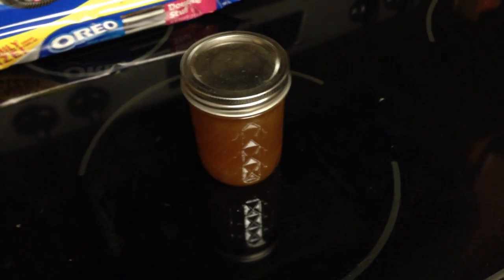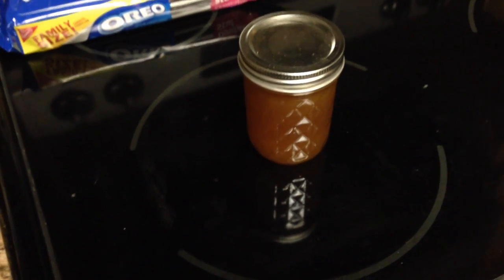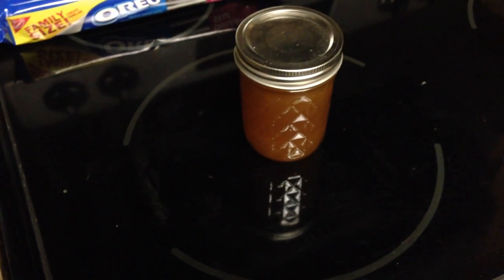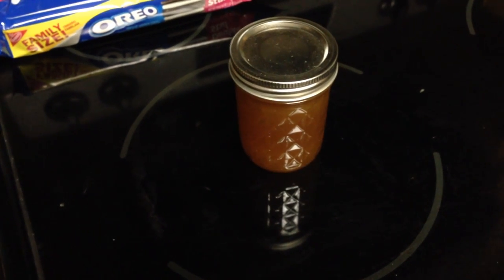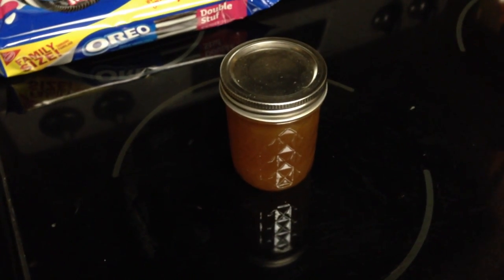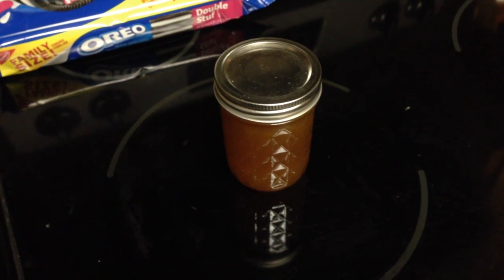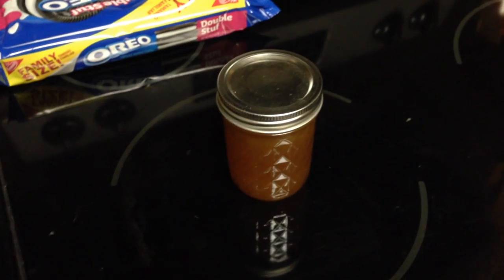The other number one thing I tell people is: as badly as you want to, when your honey turns solid, do not add water. Think about it logically — if it's been in the cabinet for several months and you haven't taken the lid off, where could the water have gone? It hasn't gone anywhere. It's just bound up in the sugar crystal molecules. Heating it up breaks those molecules back down, which is a chemistry lesson for you, and lets it turn back to a nice liquid.